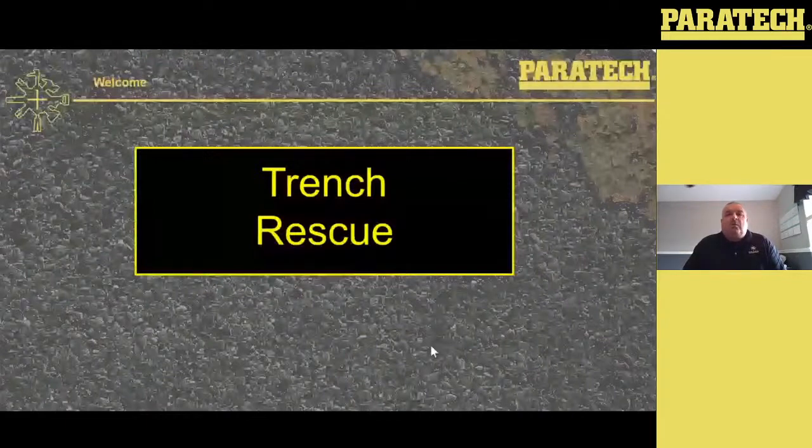Hello. Welcome to this series of webinars based on Trench Rescue. Today we're going to cover a little bit of Trench Rescue, a couple of different things, some tips and some tricks, what to do with Paratech. My name is Nigel Letherby. I'm the training manager for Paratech.